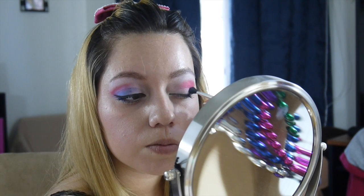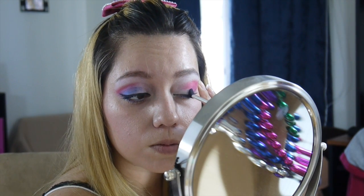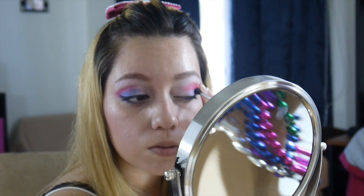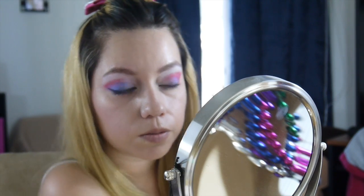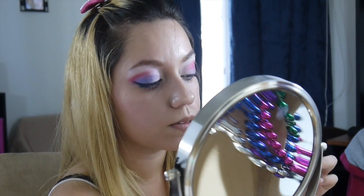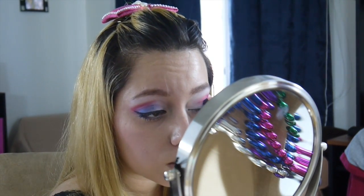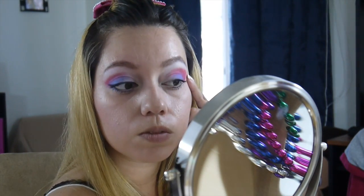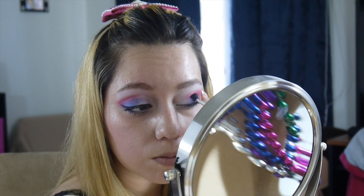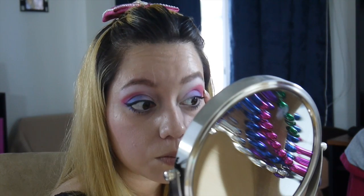Once you're done with that, go ahead and grab your blue eyeshadow and work it into the outer corner of your eye, trying to create a small V within the red V that you created. You want to fill in between the red and your eyelid or eyelash line, but do not work it all the way into the inner corner — you want to leave the white so all three colors are represented well. Just keep blending so there are no harsh lines.